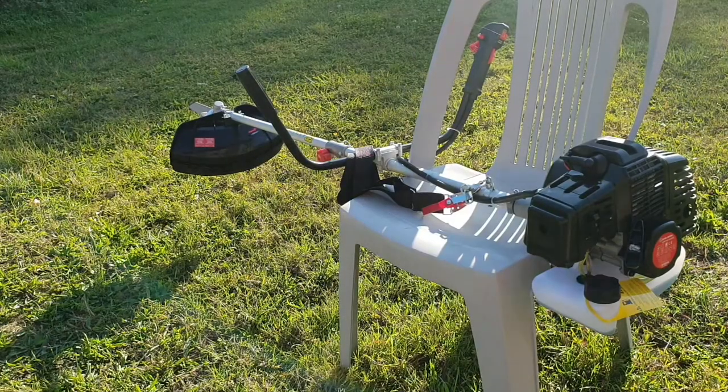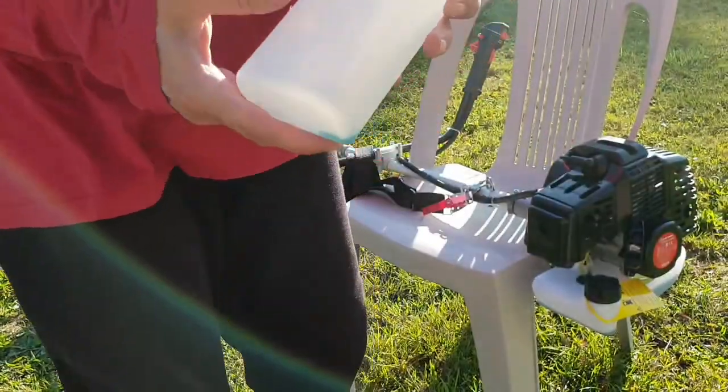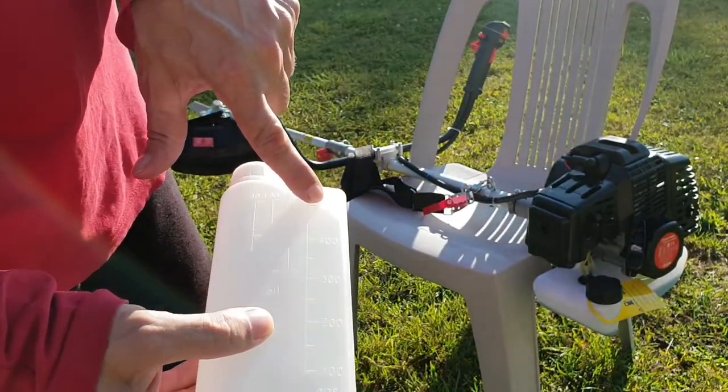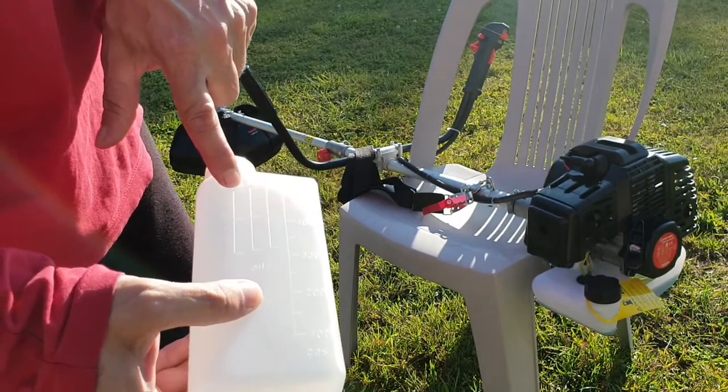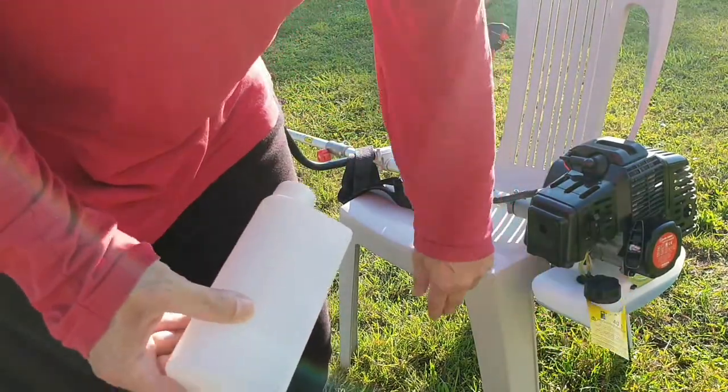So here you can see my new strimmer. I've made up the petrol mix using this. You fill up 500 milliliters of fuel and then up to there 40 to 1, which is correct for this engine.